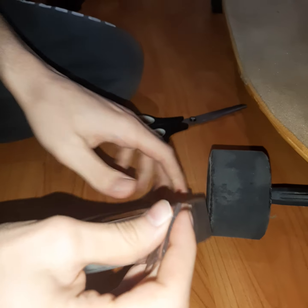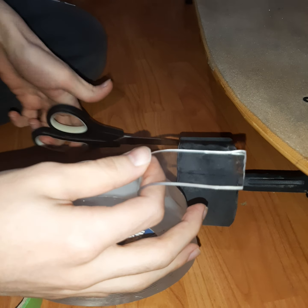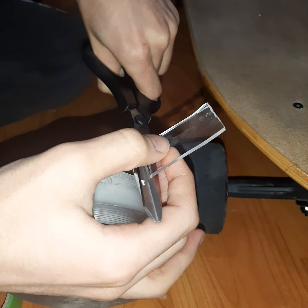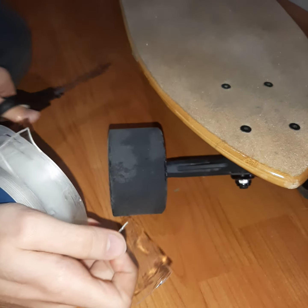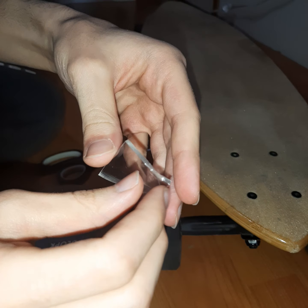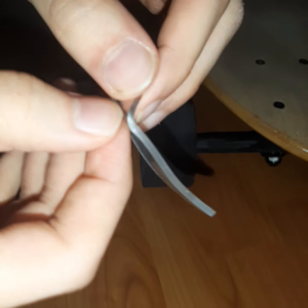It's pretty simple. Just take a piece of the washable adhesive — you don't need a very long piece, just something like this would work. Then remove the sticky backing from here — let me just show you.